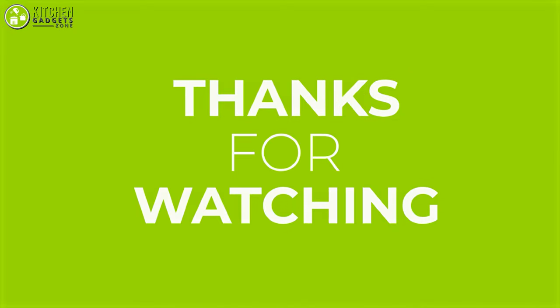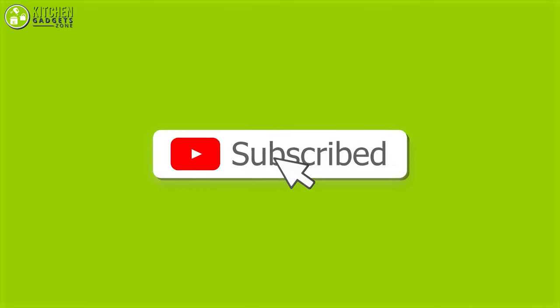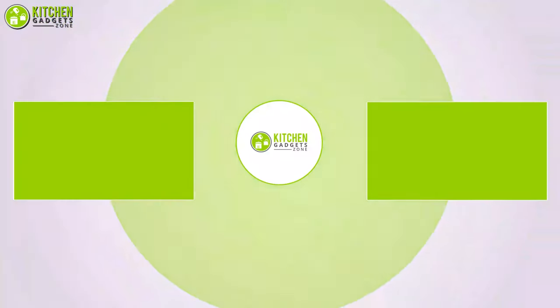That's all for today's video about the gadgets that you should have for making bar-like drinks at home. Thanks for watching! If you enjoyed our video and found it helpful, please do like, comment, and share. Subscribe to our channel for more videos like this.